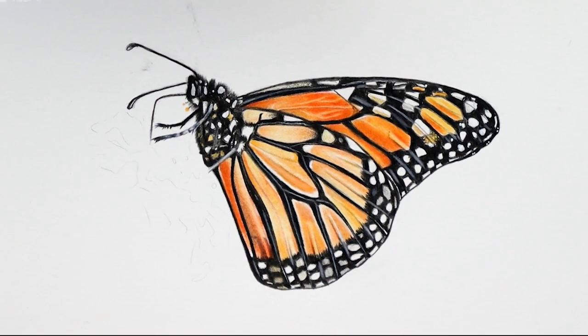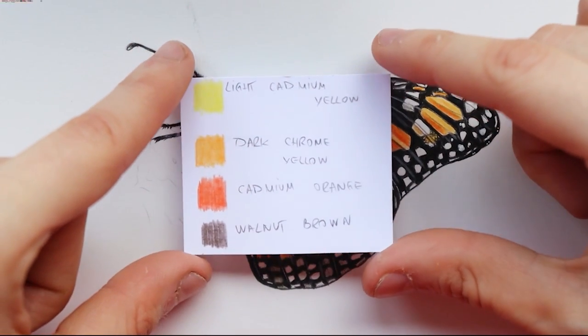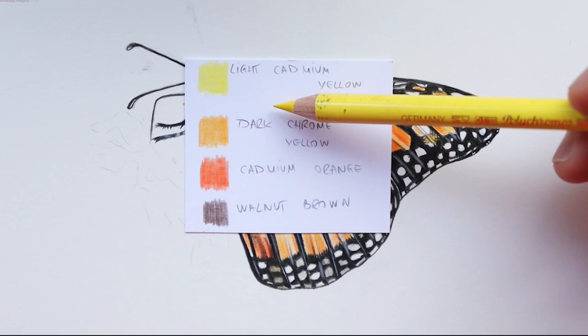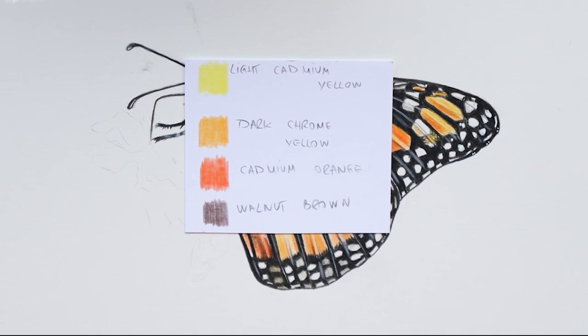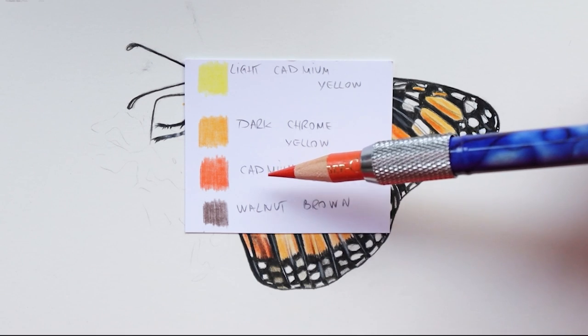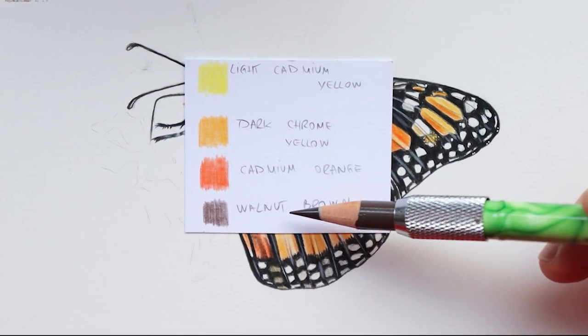Now I'm going to show you what colors I'm going to use for the flower. I have here some color swatches. I'm going to use light cadmium yellow, dark chrome yellow, cadmium orange, and walnut brown.